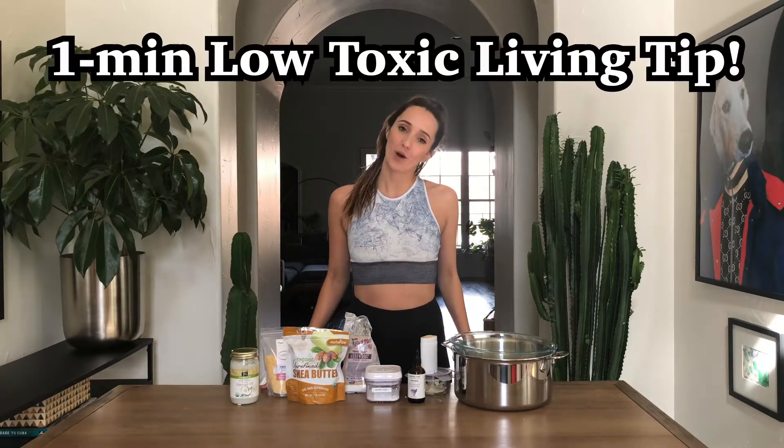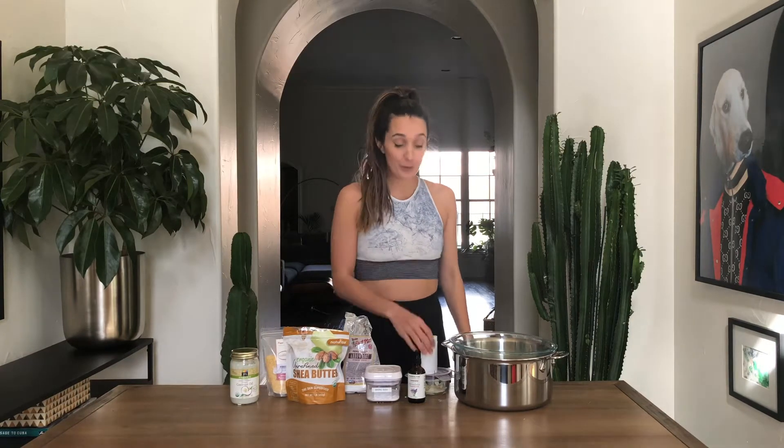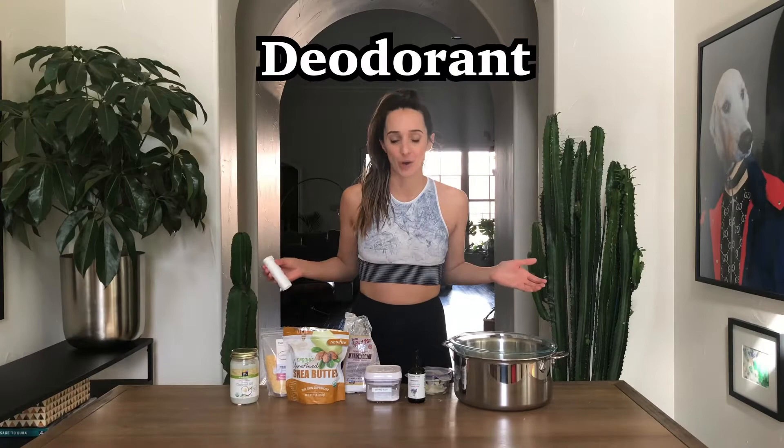That's the smell of a low toxic, low waste, and homemade deodorant without all the nasty chemicals. For this week's one minute low toxic living tip, we will be applying our knowledge about deodorant. Unfortunately, most conventional deodorants and antiperspirants contain a buttload of chemicals. So if you're looking to reduce your toxic load or minimize your risk to endocrine disruptors, this is a very effective recipe.